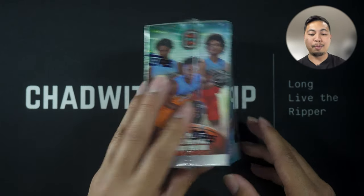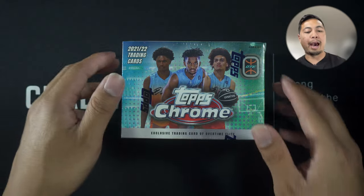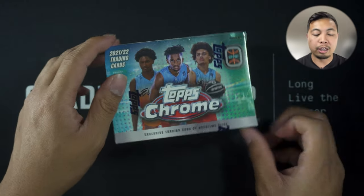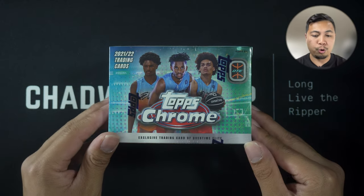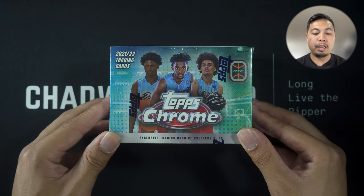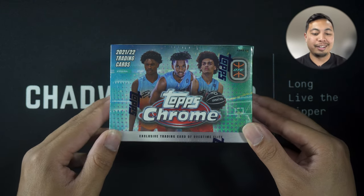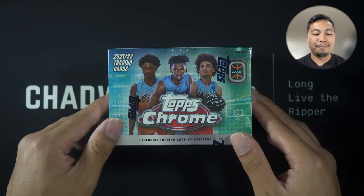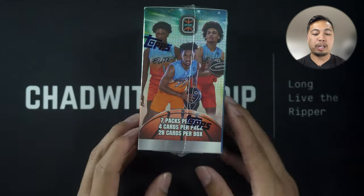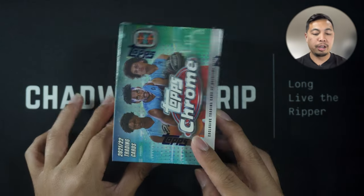Cool enough that it's become a Topps Chrome set. I caught a restock at Walmart and one of the guys there told me to go ahead and try this. I was gonna pass on it but my curiosity was piqued. I have no knowledge of these players. This is one blaster — I spent $19.99 on this, regular price.